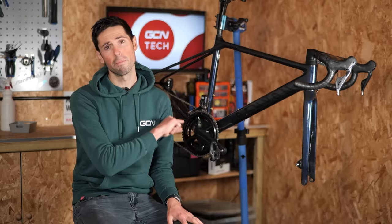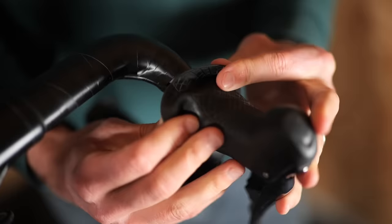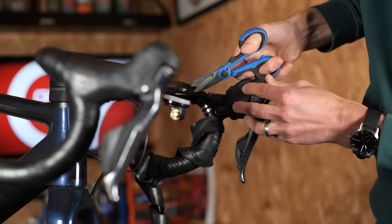First thing you're going to want to do is put your bike up into the work stand and get the wheels removed. This is actually a cross bike and I've been meaning for ages to cut the hoses down because they're a little bit long. Let's dive straight into it. First step is to carefully remove the top section of bar tape and then pull back the rubber lever hood cover. You can then remove any tape which is holding the hoses to the handlebars.